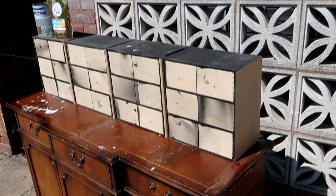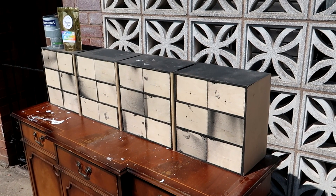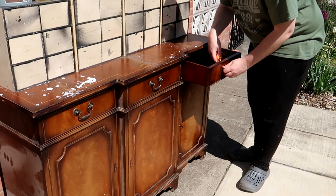Before this I already pre-painted all of the insides of the drawers black. One of the reasons this cabinet was so cheap was because it was missing some hardware, so it was time to replace those handles.